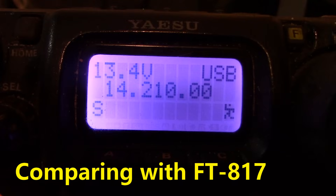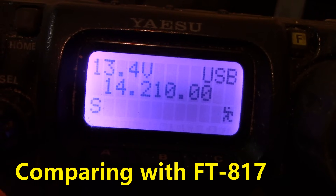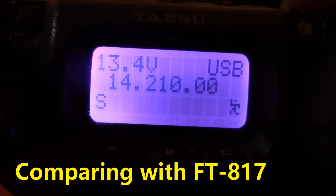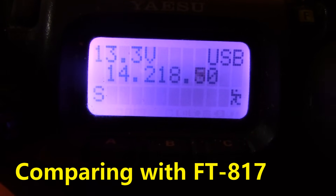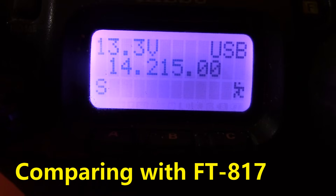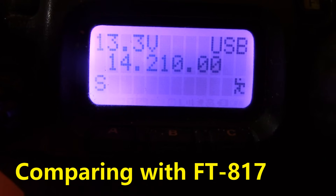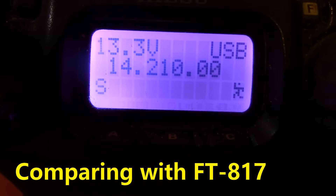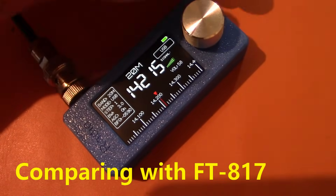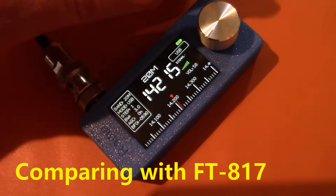This is the same signal heard on the FT817. Five and nine, also fifty-nine. Nice to hear you again, my friend. I've been seeing you seeping well, over.